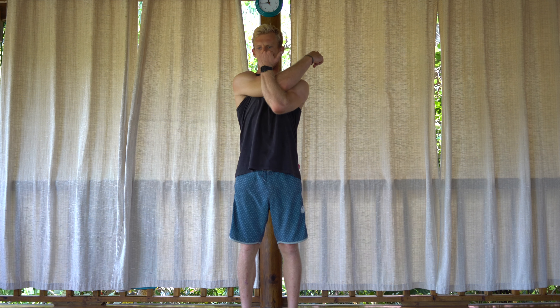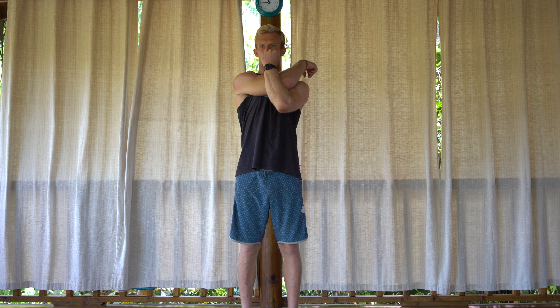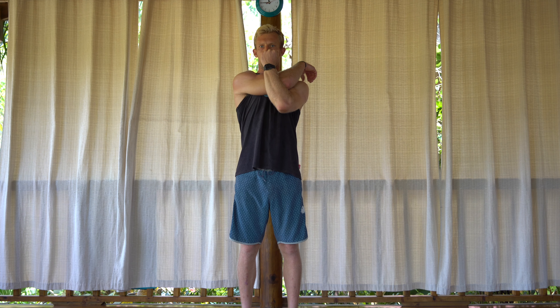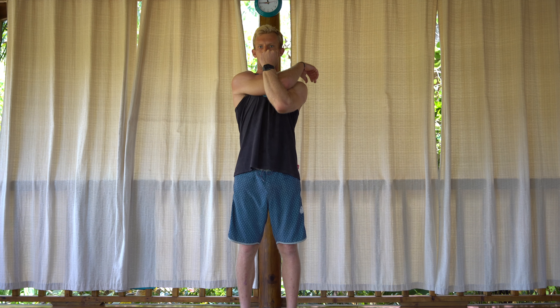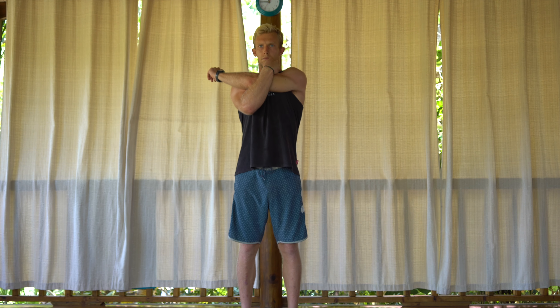For this posterior deltoid stretch, take the right arm across your body and with the left arm, squeeze that elbow in nice and tight towards your midline. Try to create some resistance here to get deeper into the stretch — you're pushing your right arm into the inside of your left elbow. Then switch, holding this stretch for maybe 10 to 15 seconds, and really try to create a lot of tension and resistance.